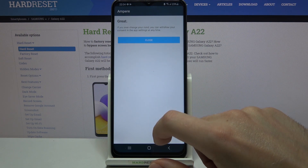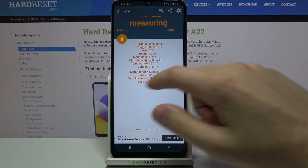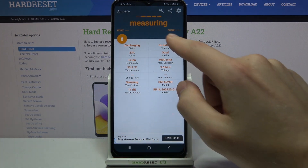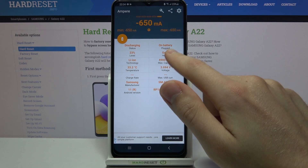Next up, yes, I agree. Close. And swipe right. At the top we can see the health of the battery — our health is good.